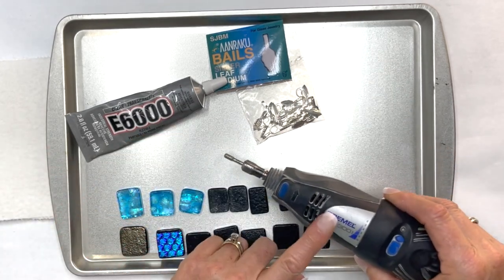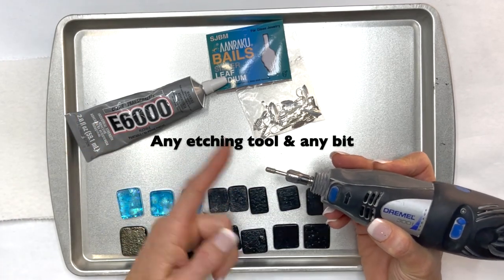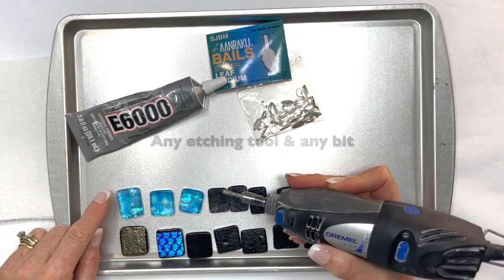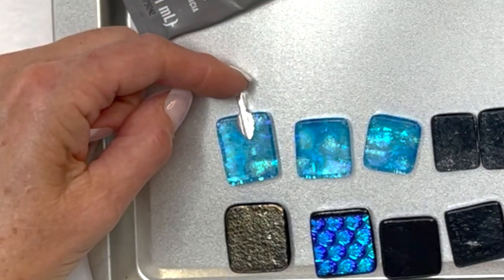Now that I have them all flipped over I have my Dremel tool — any kind of etching tool will do. I put any kind of bit on and just grind a little spot in the top where the bail will be.